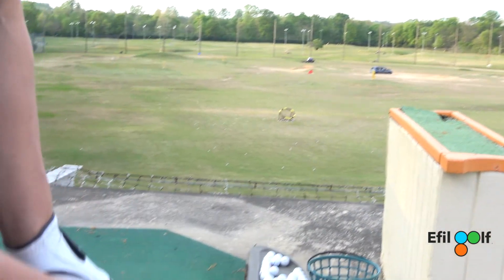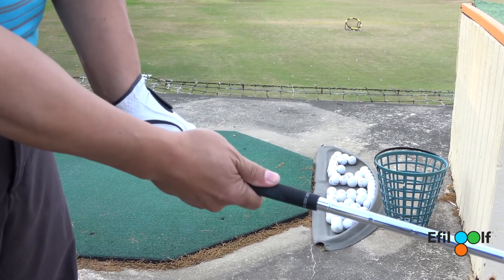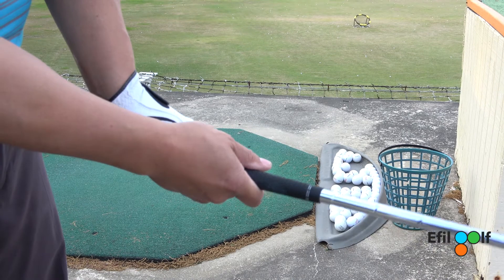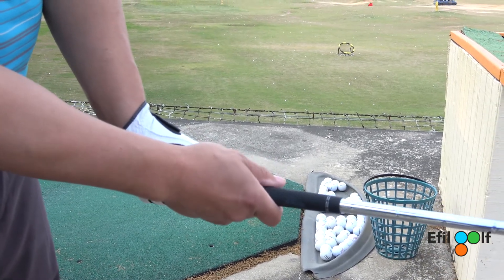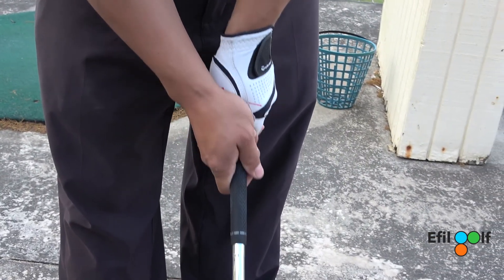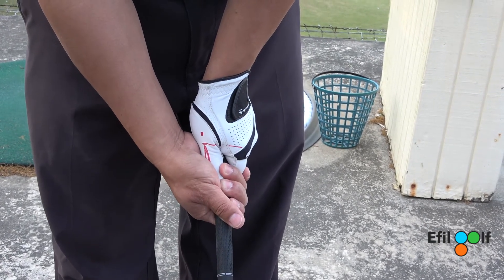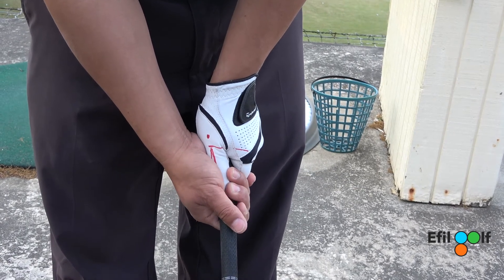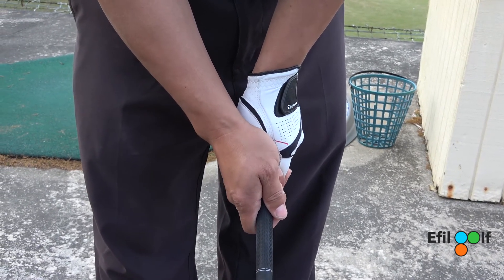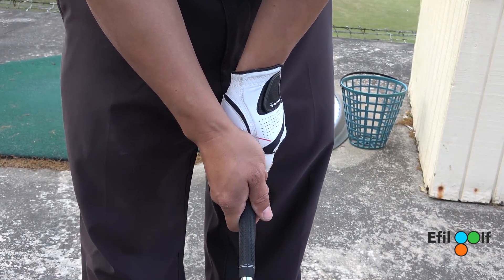Now remember, this thumb right here is also very crucial. Do not put it right on top — always place it at the 11 o'clock position. This thumb is going to touch the index finger a little bit. If you grip the club properly, you should not be able to see your fingernails — if you do, that's called a strong right hand. You should see the fingertips. And look at this — it matches perfectly.